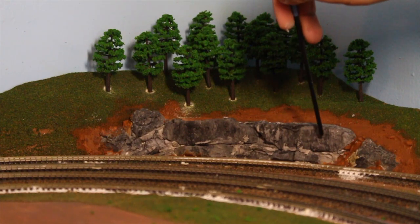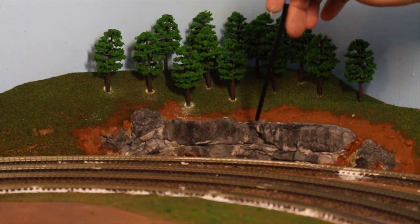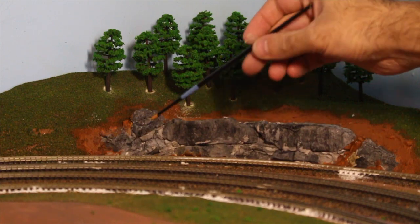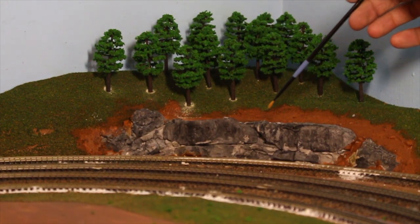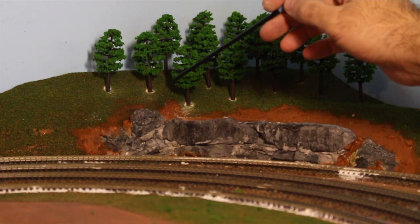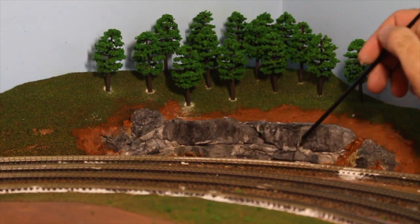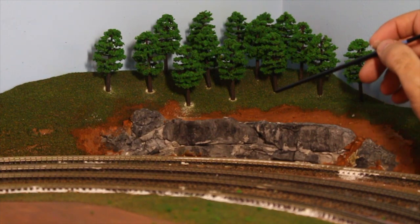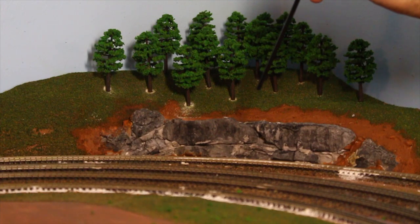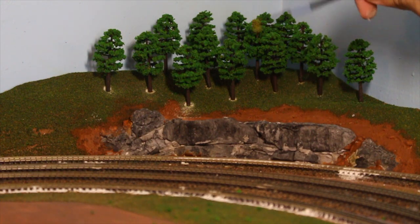I washed the cliffs over here with black and water — it was something like five parts water to one or two parts black. Just watered down the black really well, took a paint brush a lot bigger than this one, and just painted everything. Next I'm going to come back with a lighter gray just to give more highlights in between the rocks using the dry brush technique. Then when that's done I'll come back with white, again with a dry brush, and just lightly brush the edges to highlight everything.